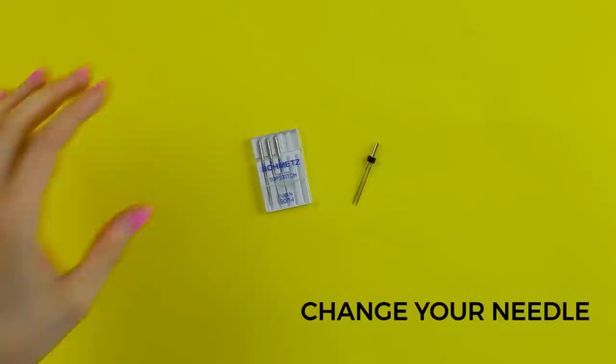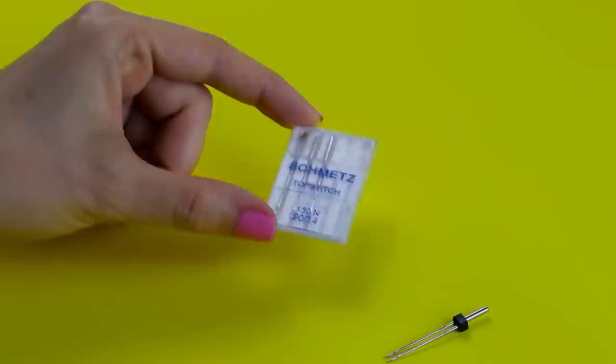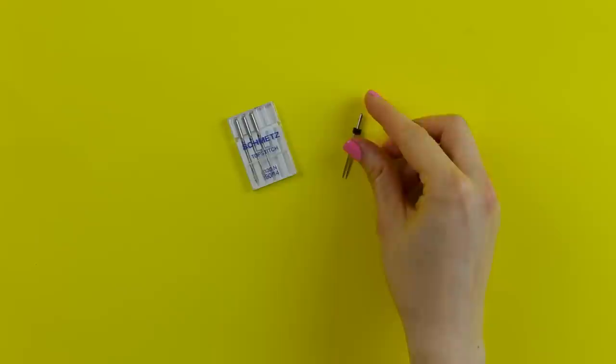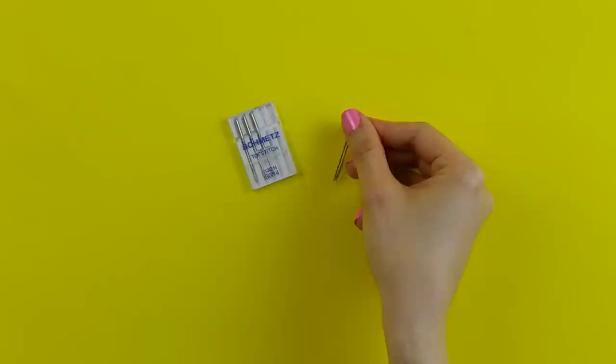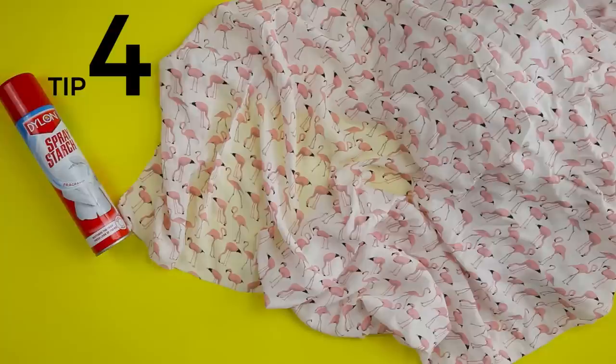Always sew top stitch thread with the right side of the project face up so it shows on the outside. My third tip is to change your needle. If you're using top stitch thread, try a top stitch needle or an embroidery needle — these have a bigger eye, making them easier to thread and creating neater stitches. You can also try a twin needle, which sews two rows at an even distance. Personally I don't love twin needles — they're a little temperamental. Whichever needle you use, always use a nice new sharp one, because a blunt needle can cause skip stitches.